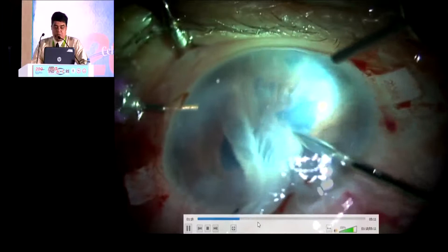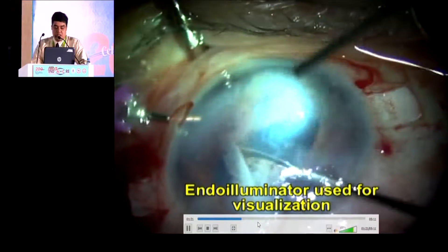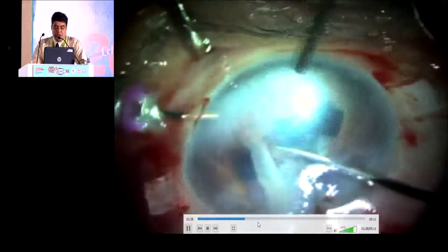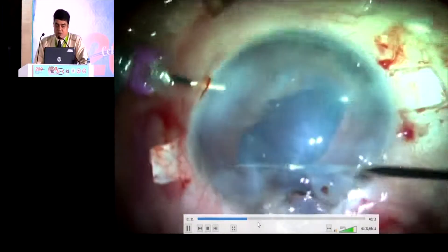Gently, as far as possible, we are trying to preserve the iris tissue also. All the adhesions are cut and visualized very well through the endo-illuminator. Once this is cut completely, we will try to remove the scar Descemet strip along with the endothelium.